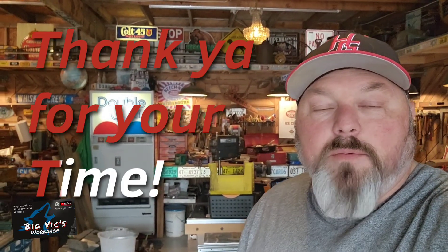Hey y'all, this is Vic. Welcome to my channel. I appreciate it. I hope everybody's getting ready for Christmas and everybody's still happy.